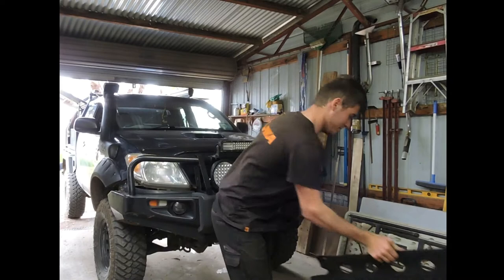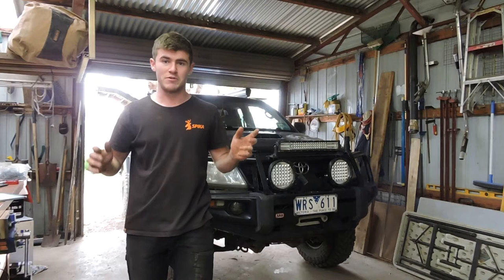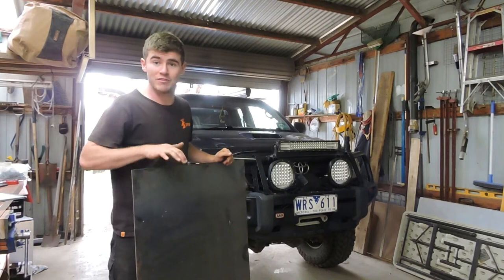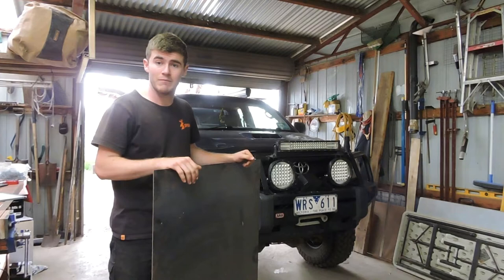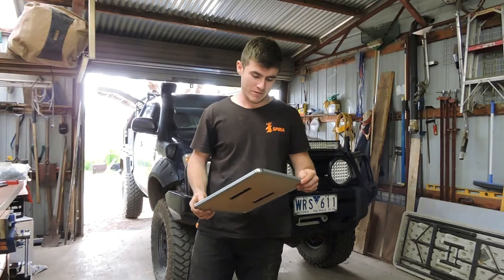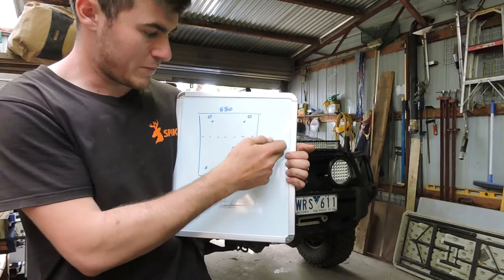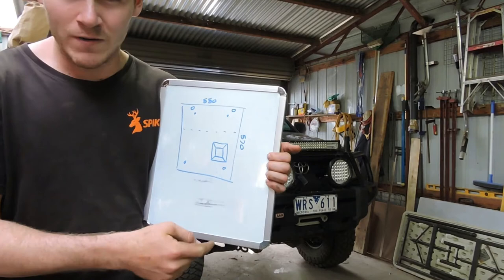We'll give her a shot — we're making our own now. The steel I'm going to be using is from that tray, I've got some 3mm sheet steel. I've got no one piece the same size as this, so hopefully I don't muck it up, I'll just try again. I've been under the car making some measurements, so I'm just going to cut out a rectangle — 550 wide and 570 long.